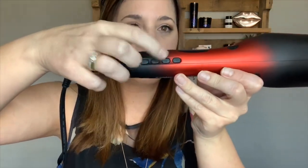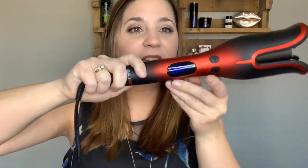Once you know your settings, you can lock them in with the memory button. Next time you plug it in, it'll remember — mine is set to go to 395 degrees. You can also set the curl hold time: 15, 17, or 19 seconds. Last night 15 seconds wasn't quite enough, so today I'm trying 17 seconds at 395 degrees.